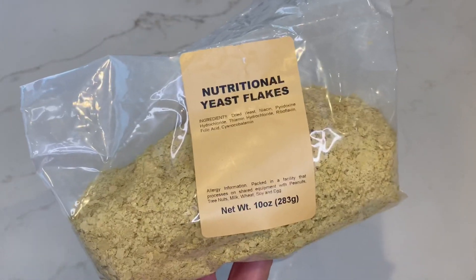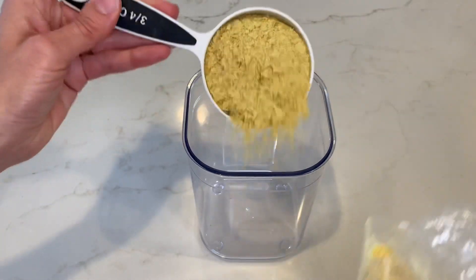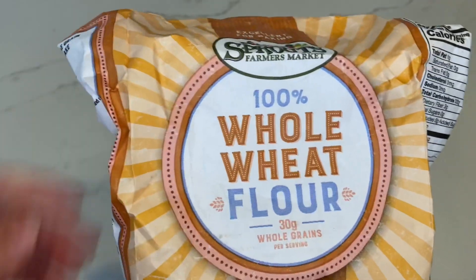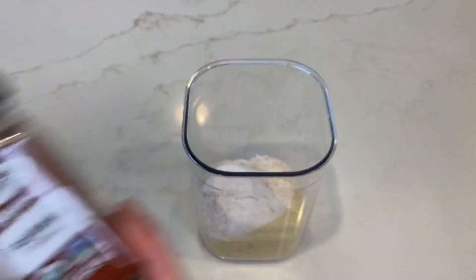First, you're going to get an airtight container and add three quarters cup of nutritional yeast. Next, you're going to add half a cup of whole wheat flour. Then you're going to add one teaspoon of paprika.